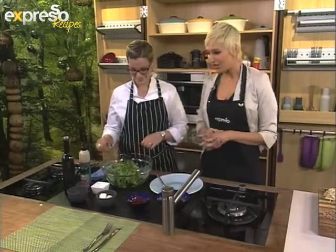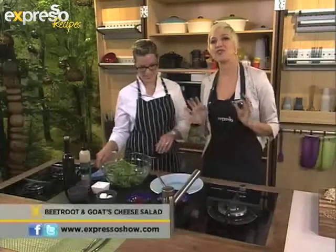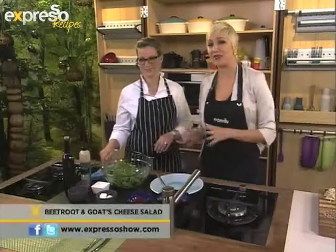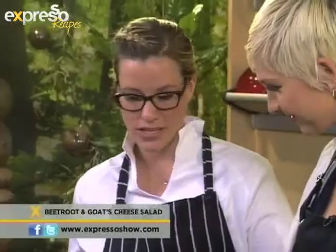Vanessa Marks joins us in studio and she's going to give us a creative way to enjoy salad using one of the most nutritious and freshest vegetables around — bean sprouts. What are we making and what ingredients do we need?